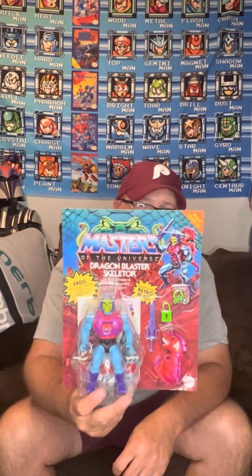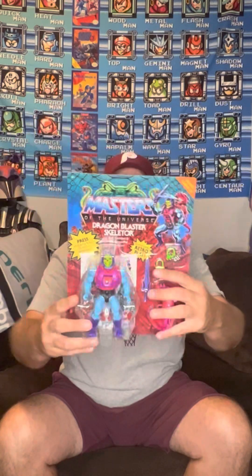Hey guys, what's up — Beast from Beast Toys here, coming at you this evening. Going to do an opening of a Dragon Blaster Skeletor from Rise of the Snake Men — sorry, I said snake blaster. This one came from Amazon. There's a crease at the bottom, but overall if I was collecting to keep, that's fine.